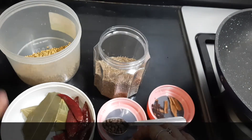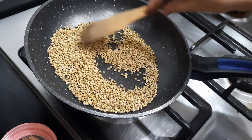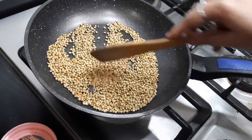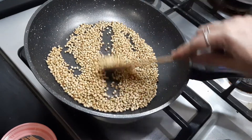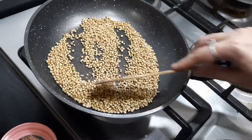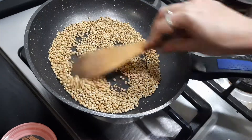We need to dry fry each and every ingredient separately and powder it. First, let's dry fry the dhania. I've added the coriander seeds in a dry pan and I'm dry roasting on low flame for a few minutes until the color changes. You need to carefully roast it so that the seeds do not get burnt.